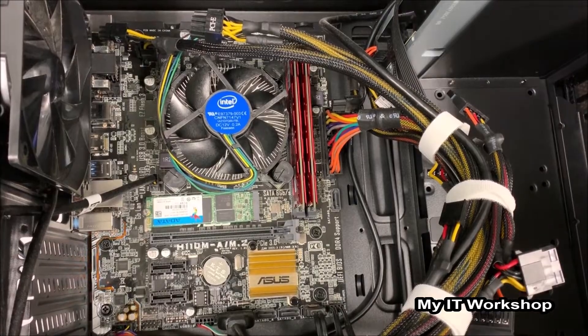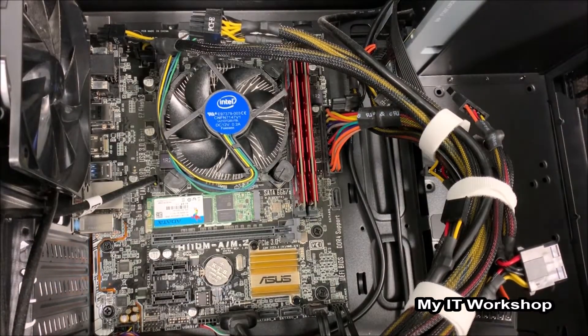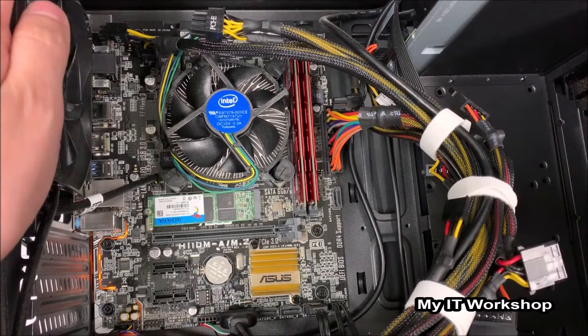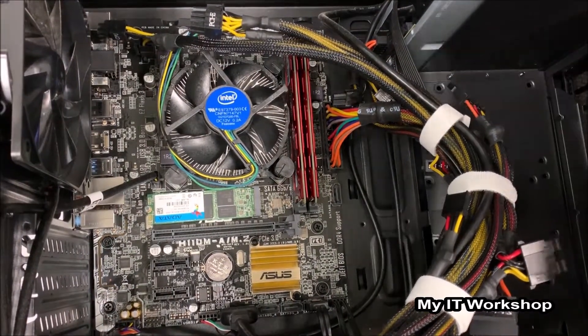After shutting down the computer, I'm going to disconnect the cord from the power supply, and then I'm going to touch the case so I can get rid of any static electricity that I might have in my body.